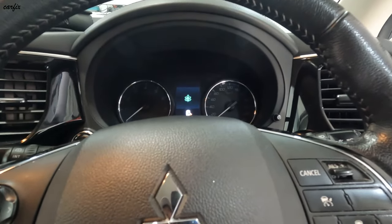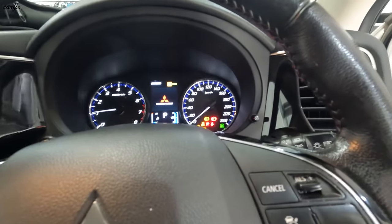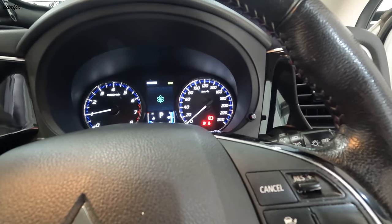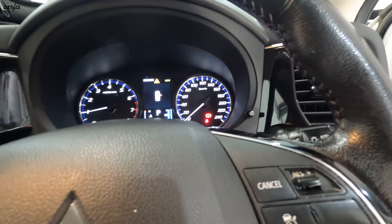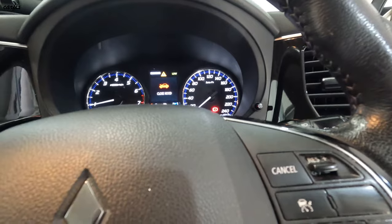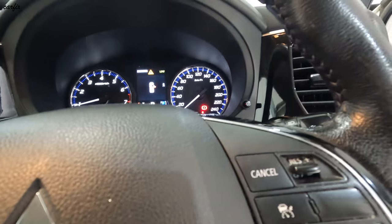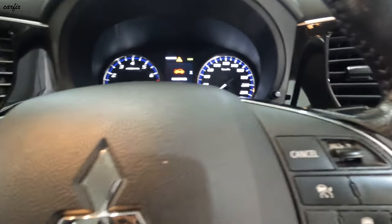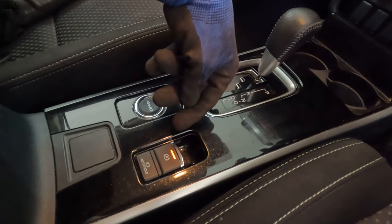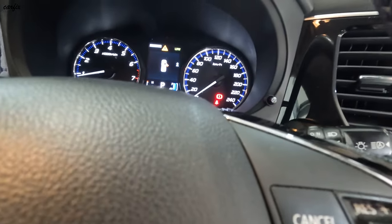Okay guys, we're going to start the car. You can see the handbrake light is on. Then press the brake and push the brake lever up — the noise light goes off. Then press up — the red color, the handbrake light is on.